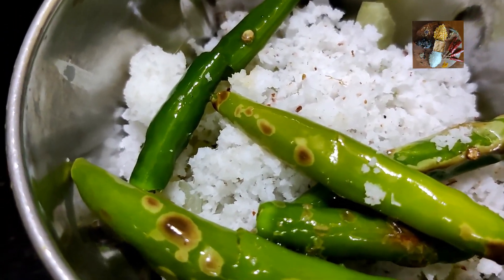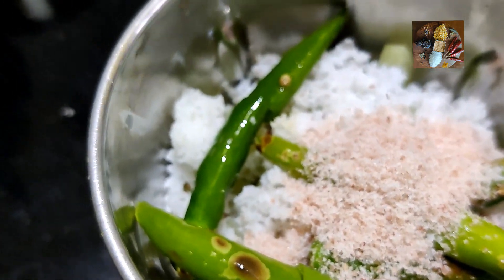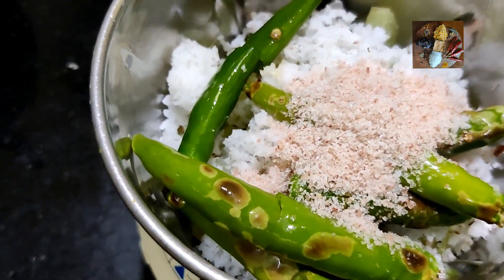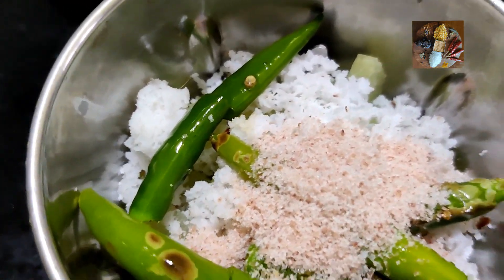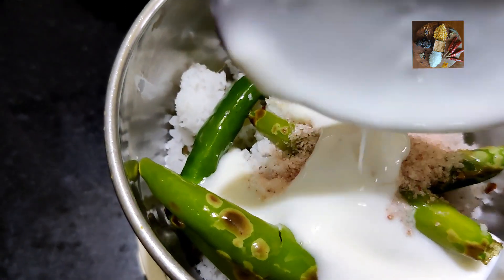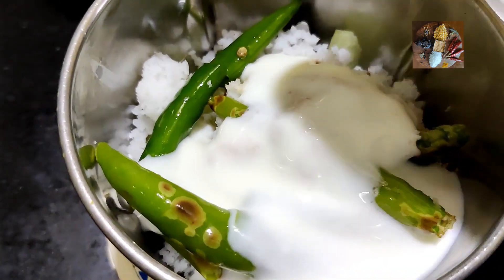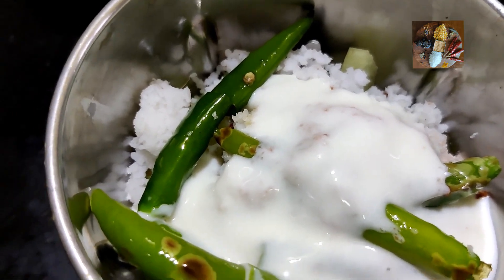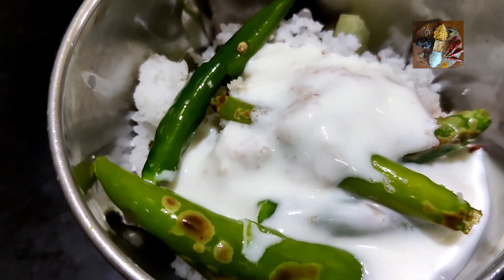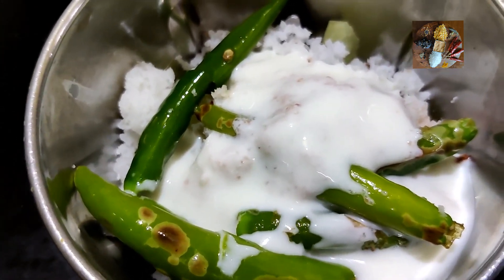Now to this, we will add the required amount of salt — I am going to add 1 teaspoon of salt. And instead of water, we will add beaten curd and grind it to a fine paste. Add 2 tablespoons of beaten curd to it. We will grind, and if necessary we will add some more curd. You should add curd only — don't add water, as water won't taste nice.